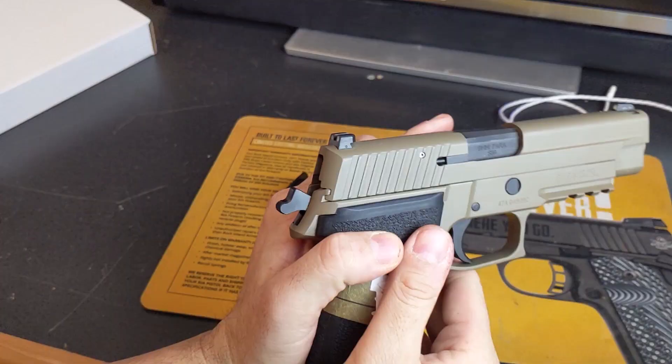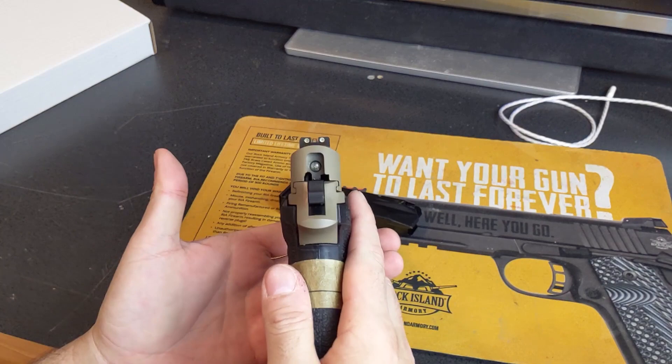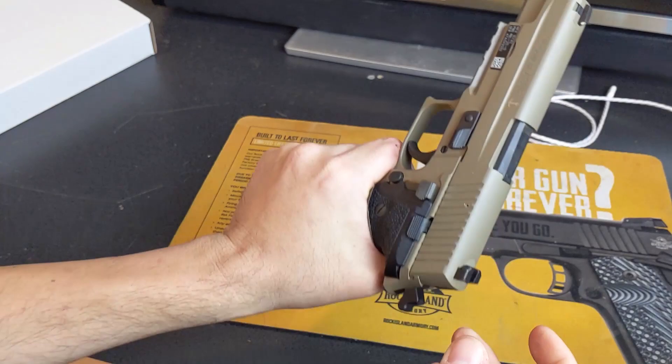Being a Navy SEALs edition, it does have Trijicon front and rear night sights, which are very beautiful and pretty easy to pick up even from off camera. Another difference is the checkering on the front strap, which is actually horizontal versus the traditional vertical. The vertical striations don't help as much when the gun recoils, but the horizontal ones will.